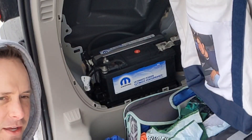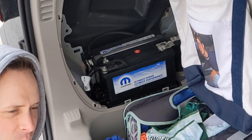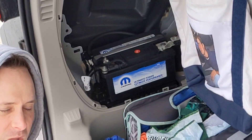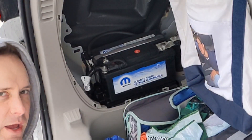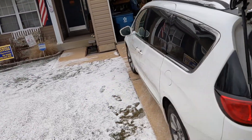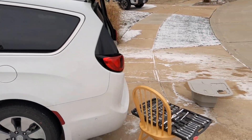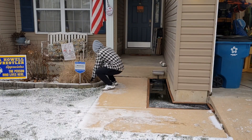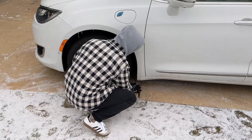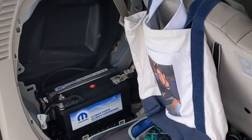It just hit me — auxiliary systems are powered by the 12-volt battery, such as part of the parking brake. So I should probably put the emergency parking brake on before I unplug this. Especially since I'm on a hill — that would not be good. It doesn't have a manual-assist emergency parking brake, so you do what you gotta do.